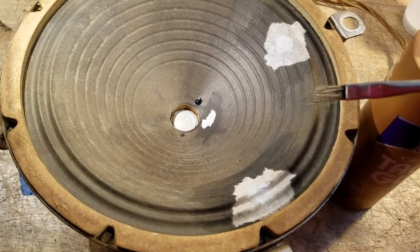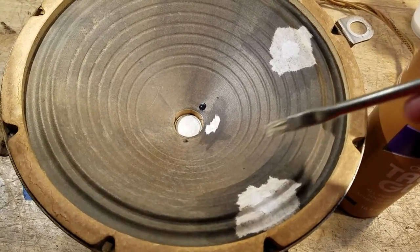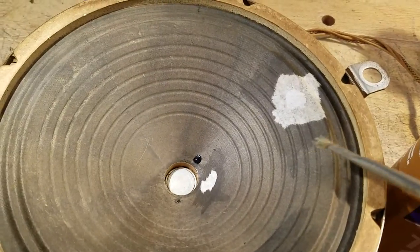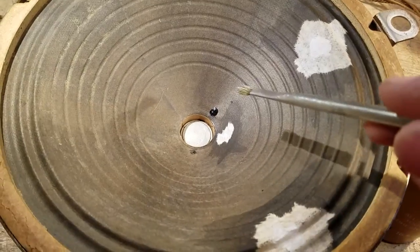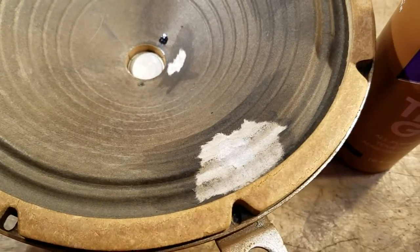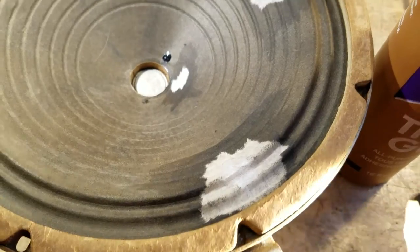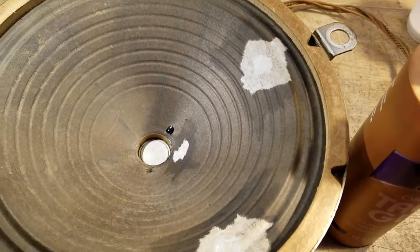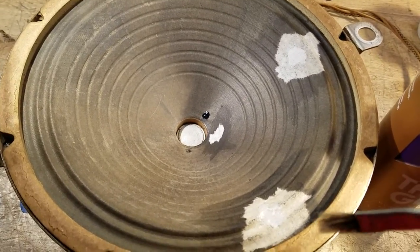You get the speaker damp about twice the size of the area you want to repair. You can kind of see the dark area here where I got the speaker wet. Same thing down here — this was a real tiny hole. You can kind of see the white area where the hole is. So you get the speaker wet, brush on the glue, let it soak in a bit, and let it dry just a tiny bit to get a little stickier.